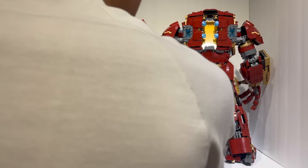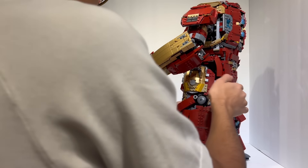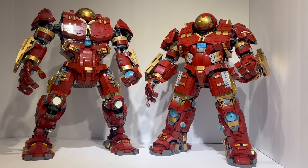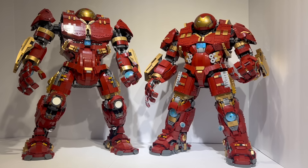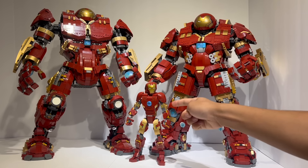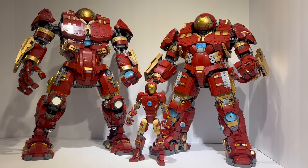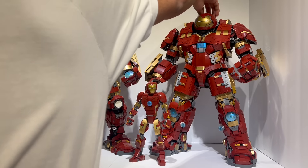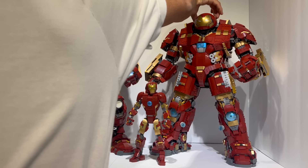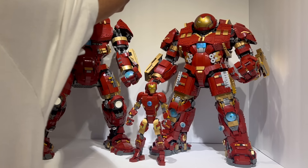Moving these back towards the front, I want to showcase the big functionality that both of these have — and actually one of the reasons why the official set was blamed for not having correct proportions. As you can see, you can actually fit the official buildable Iron Man figure, as well as Ransom Fern's double-sized mock version, into the mock version of the Hulkbuster itself without compromising building integrity. This also has a little bit of head articulation — you can kind of rotate the head, which is kind of cute, though very minor.